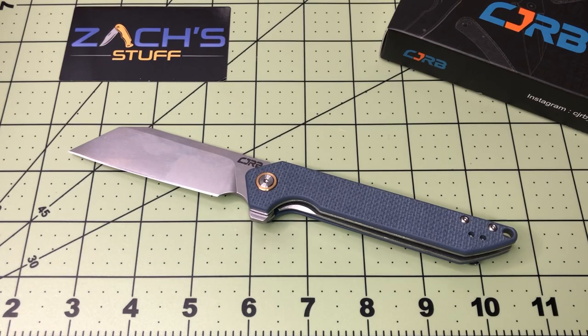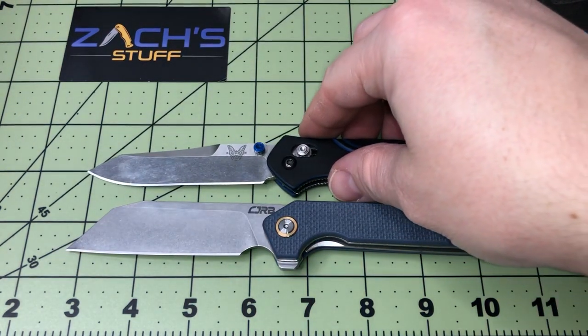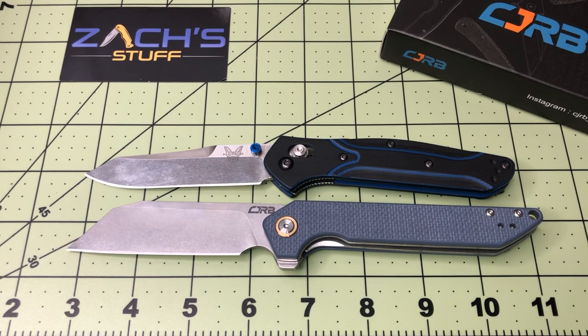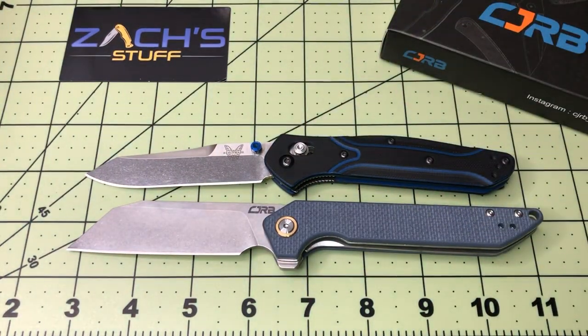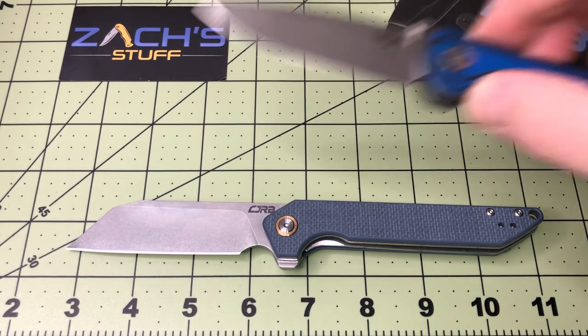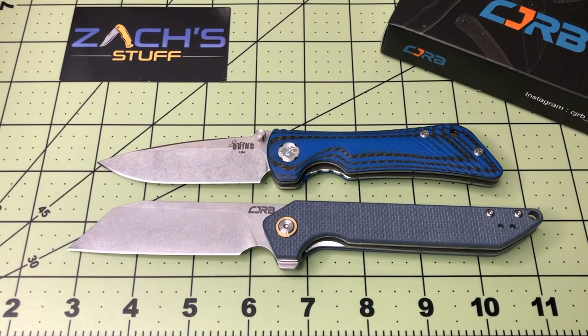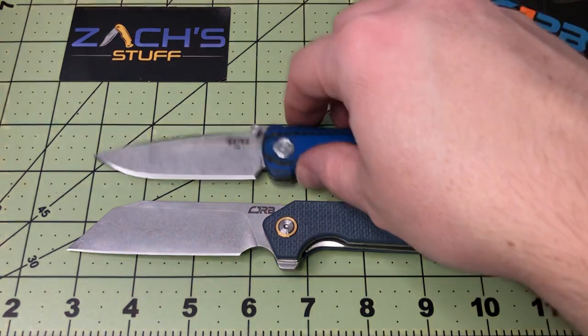Overall it's a big knife, but I think it compares to quite a few others. Let's go with the Benchmade 940 Osborne — it's going to be length-wise pretty similar and pretty close. Also comparing it to the Southern Grind Spider Monkey — pretty similar blade length, almost the same, about a quarter to an eighth of an inch difference. You've got a lot more handle on the Rampart, which is kind of cool.